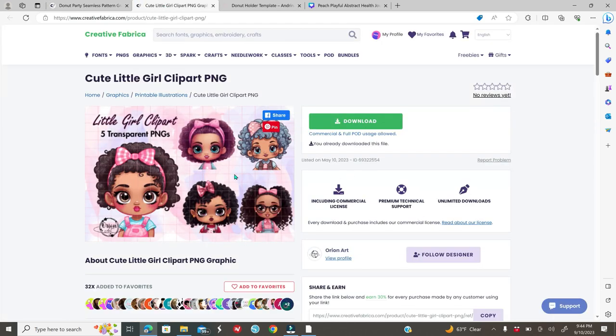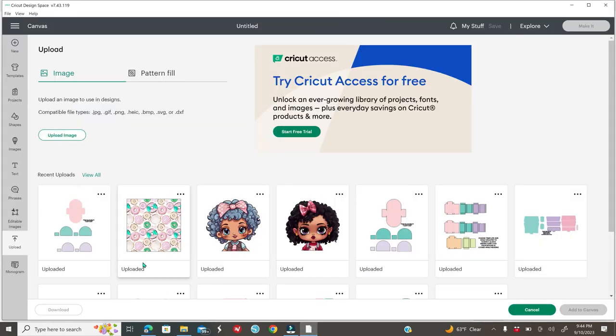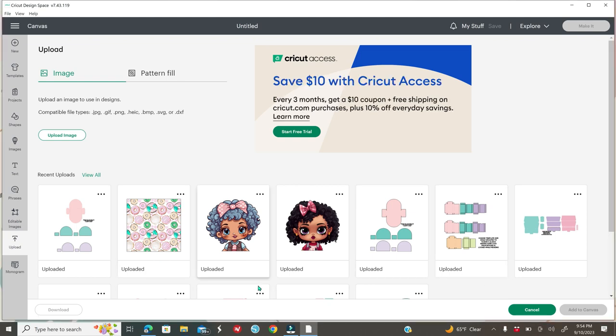Click Download on Creative Fabrica, extract the file, and make sure you download it to the correct folder. Then go back into Cricut Design Space, click Upload, and upload your images and digital paper. You can also upload your digital pattern as a pattern fill by clicking Pattern Fill and uploading from there — but that's a different method. Once everything is uploaded, click on your template and add it to the canvas.